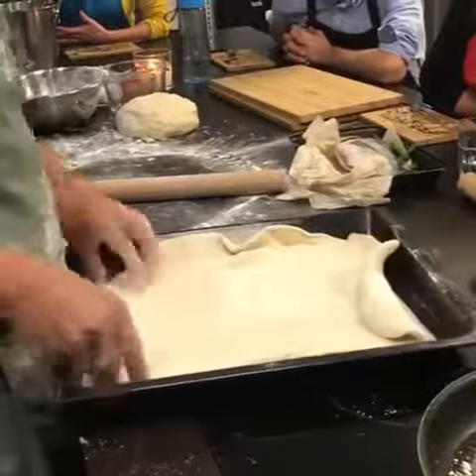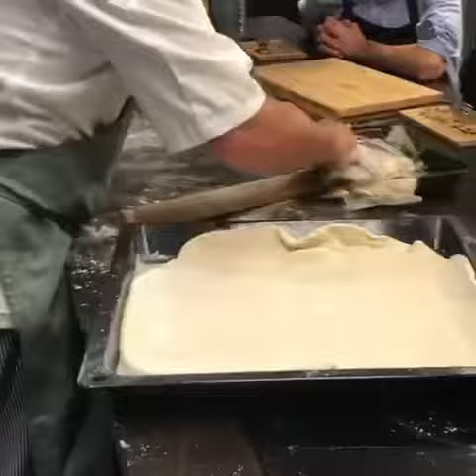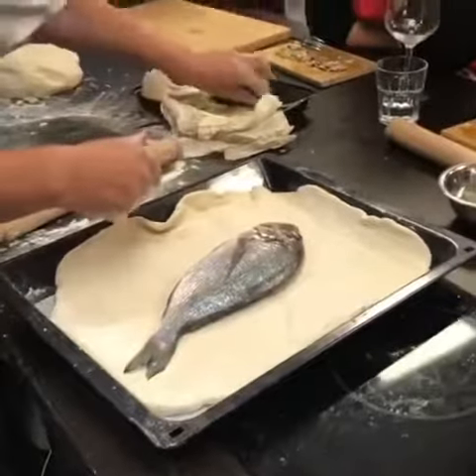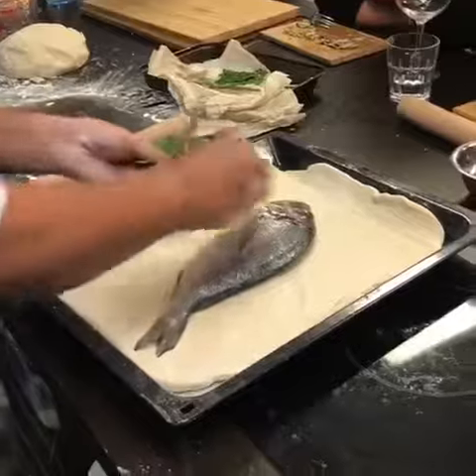We're going to have a little bit extra over, but you're going to love this. Right, here we go. So now, put the fish. Did you put any salt inside or anything, or is it exactly as it is? The salt's in the pastry. Alright. So that's natural fish at this stage? That's just the fish, nothing going on.